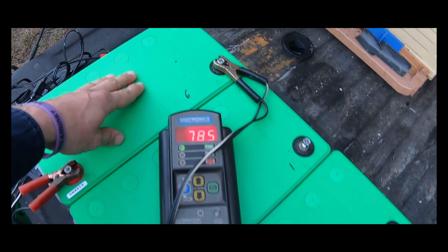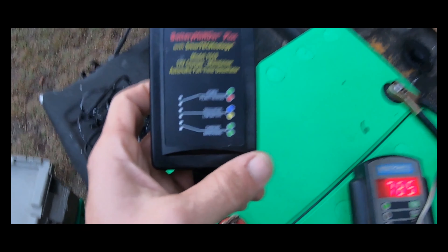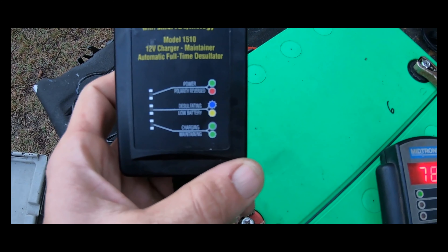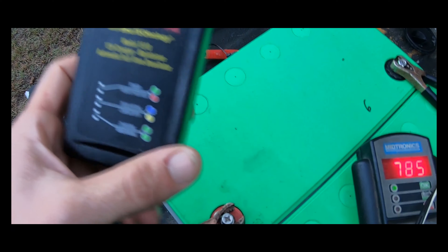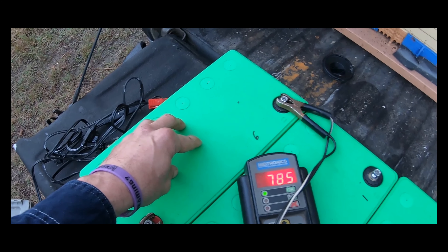I'm going to pull that battery from the battery bank and use this Battery Minder Plus maintenance charger desulfator. I'm going to plug it in at a friend's house and leave it on there for a week to see if it can recover this battery and bring it back to full snuff.